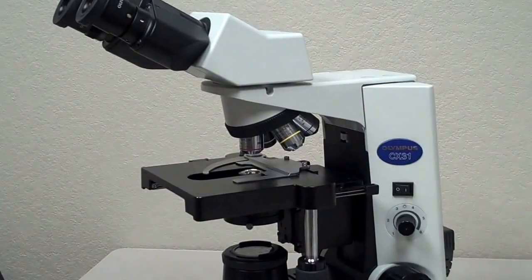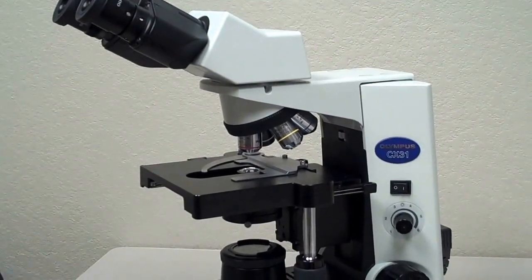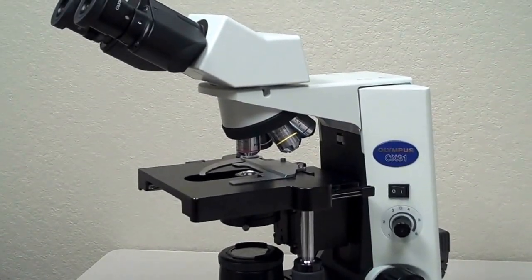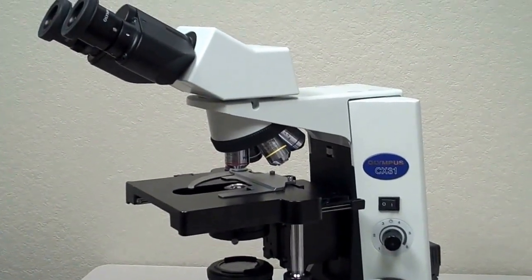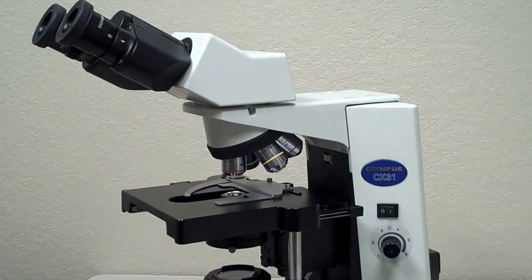Today I'm going to go through the parts of the Olympus CX-31 microscope that we use in microbiology at Mesa Community College. In this video I'm going to go through the different parts of the microscope and the functions of each one of those parts.